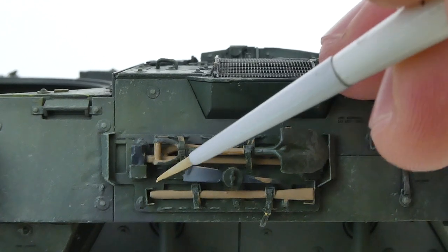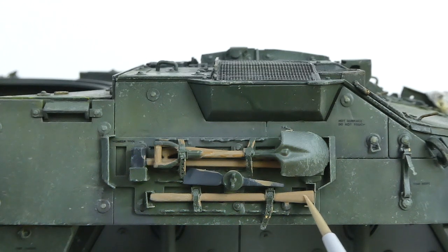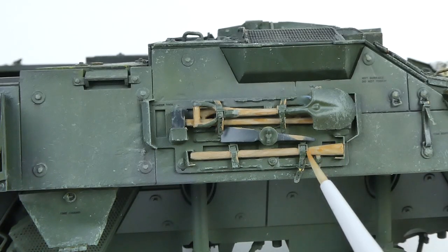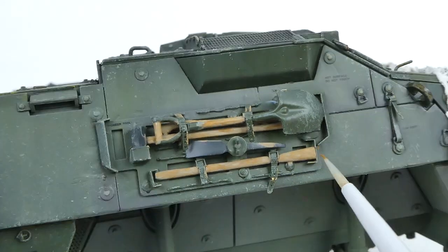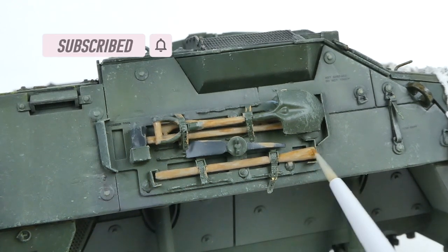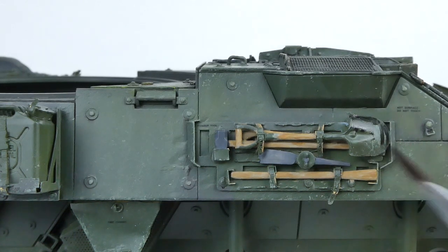After that I drew on some thin lines of Iraqi Sand and Flat Earth, and then applied a light filter of Flat Earth to tone down the contrast and help incorporate the different colors together. I then painted the shovel head as gloss black and the other tool heads in a medium gray.